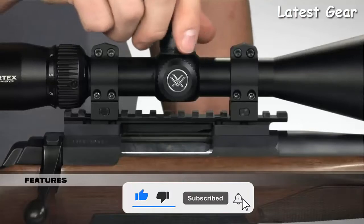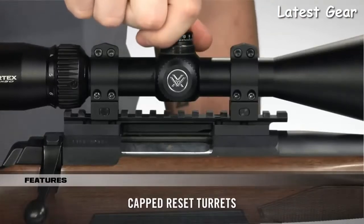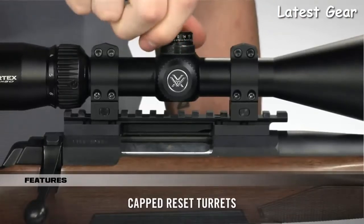The fast-focus eyepiece allows you to dial in sharp focus of the reticle, and the capped turrets are finger-adjustable with tactile MOA clicks and can be reset to zero after sighting in. In need of a rifle scope built to exceed your expectations without breaking the budget? Look to the Crossfire 2 — you won't be disappointed, especially when you consider your purchase is covered by our unlimited, unconditional lifetime VIP warranty.